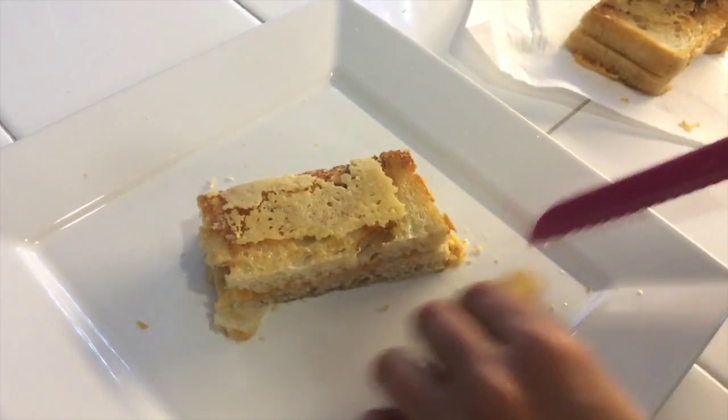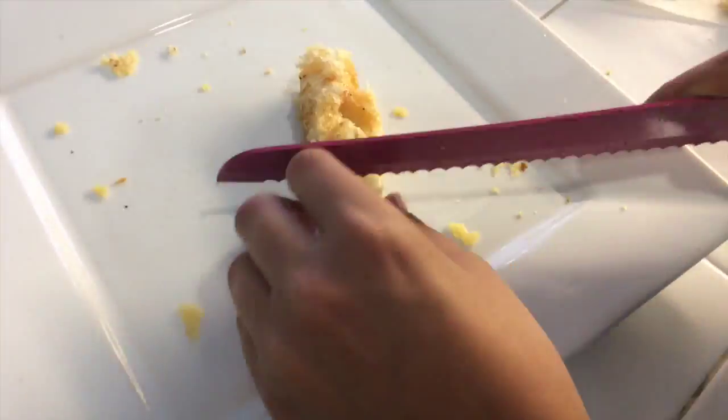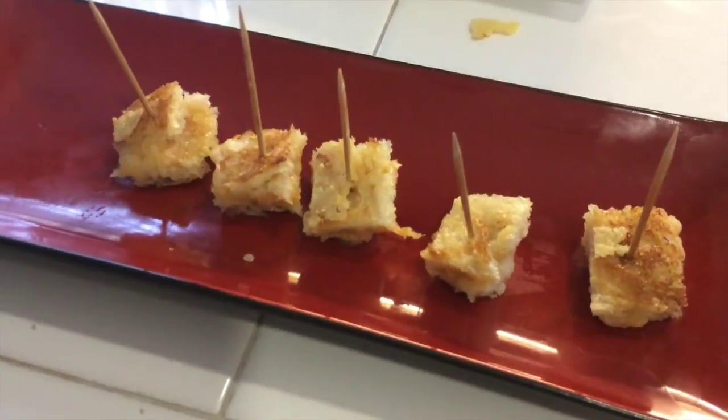Another option is to make grilled cheese croutons. Just slice them really small — about that big — into squares, put them on a plate, and stick toothpicks in them. It's a really good appetizer, hors d'oeuvre, or a snack for kids when they come home from school. And if you really want to make it awesome, stick them in some tomato soup. I mean, who doesn't love tomato soup and grilled cheese?